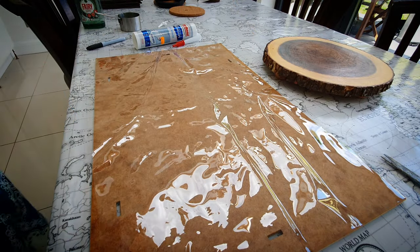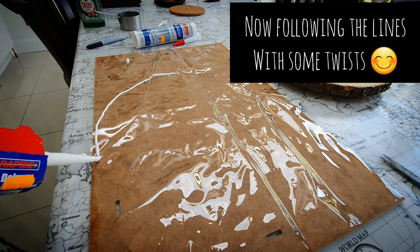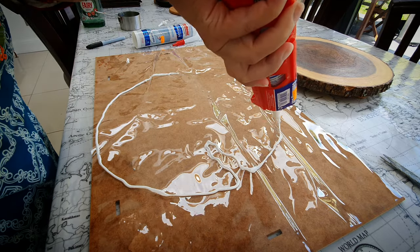Here I'm tracing a circle, and with the glue gun I'm just making the circle and adding some extra design in it.